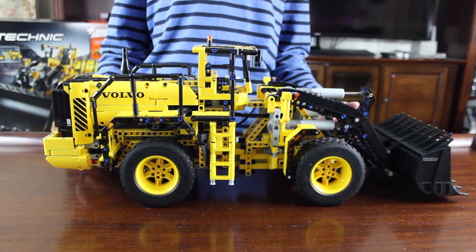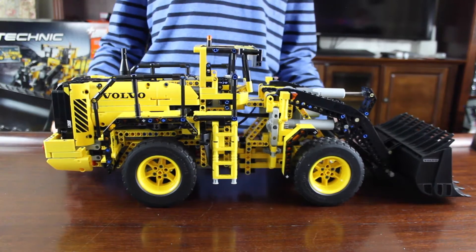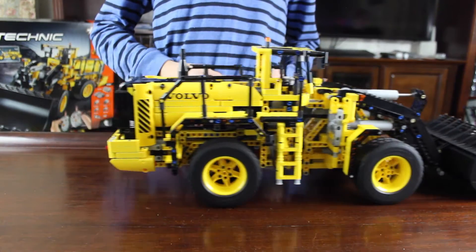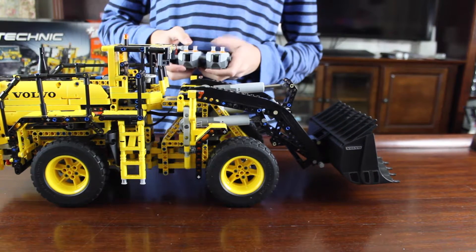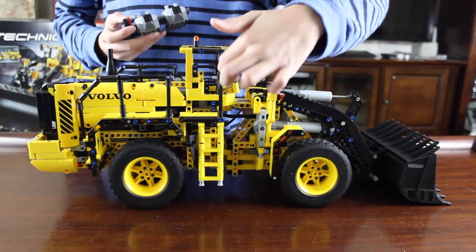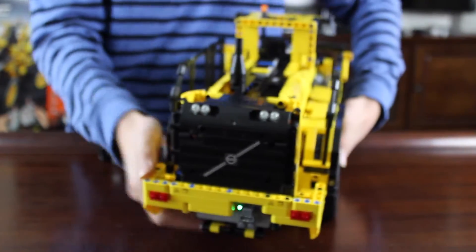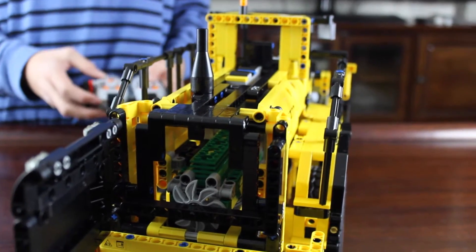Here's the finished wheel loader and it's huge. It took a little over four hours to build and has a lot of working functions such as working steering, driving, and a lifting and tilting bucket. When the wheel loader turns, the steering wheel inside the cab turns also, which I found was pretty cool. Back here is a six-cylinder engine with a fan — when the wheel loader moves, the fan moves with it too.